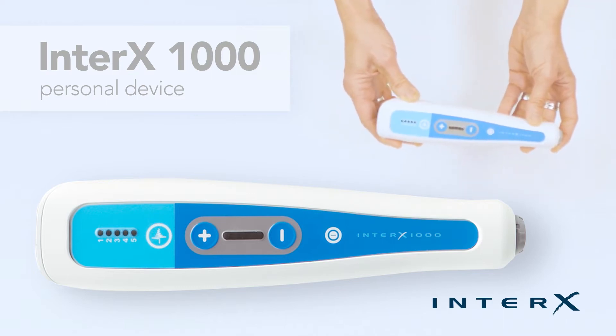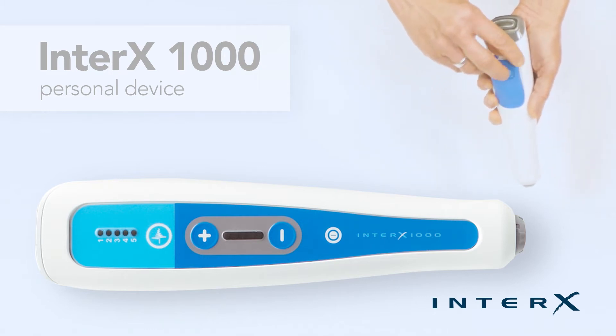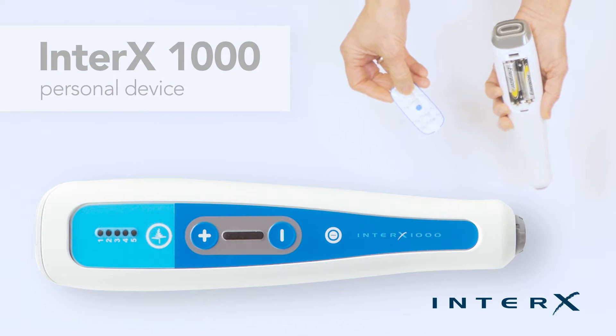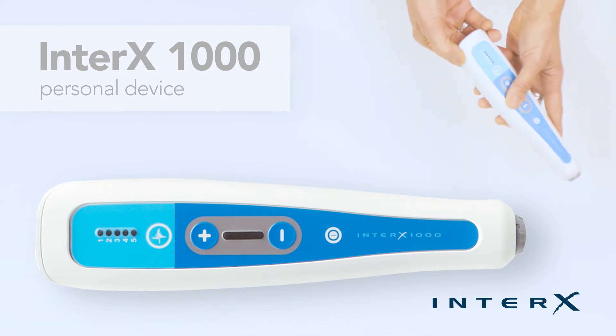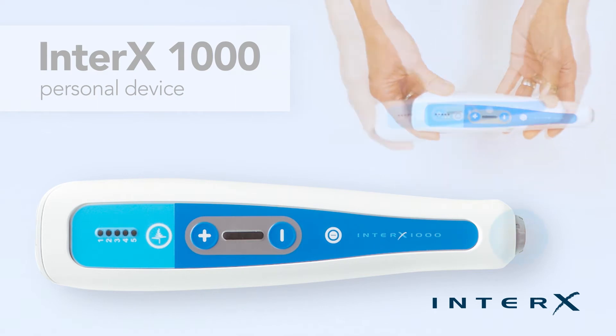The device is powered by two AA alkaline batteries which are found under the battery cover. The battery life is dependent on how often the device is used and the specific settings being used for treatments. Under normal use, approximately one to two hours per day at varying degrees of power, the battery life of the device is approximately four weeks.